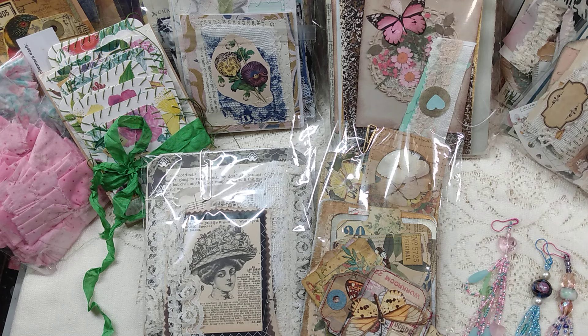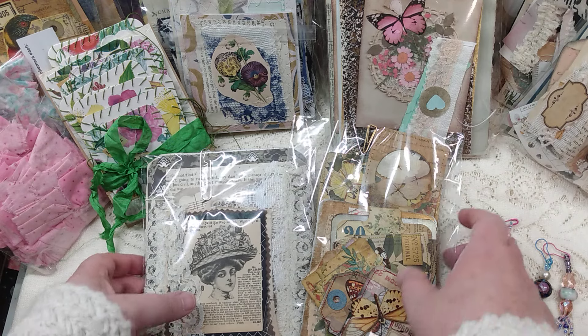Hello everyone, welcome to my channel. It's Yvette with Yvette's Junk Journal Shop. In today's video we're doing another supply video. This one is items that are handmade by Dawn from Scrapbook Sage, from Michelle Nguyen, and then I have a few items that I've made as well. So let's go ahead and get right into this.